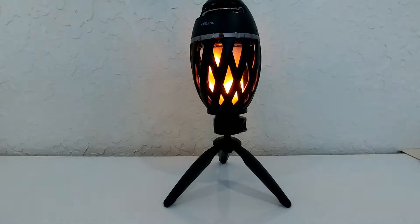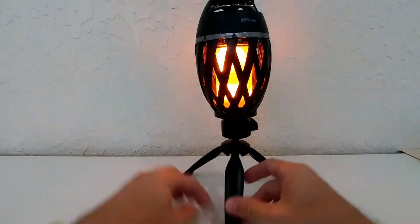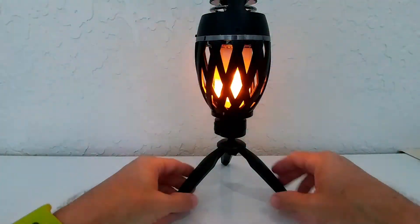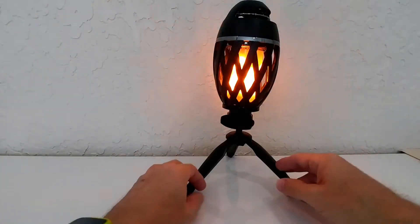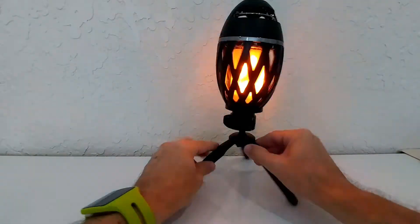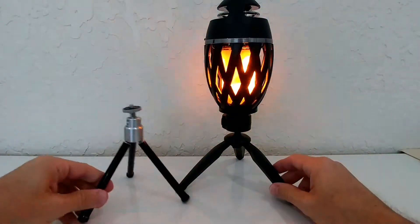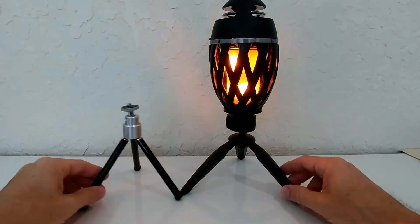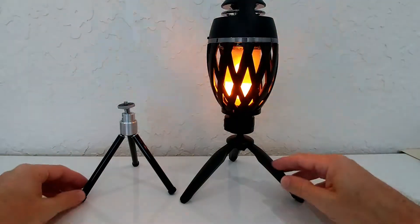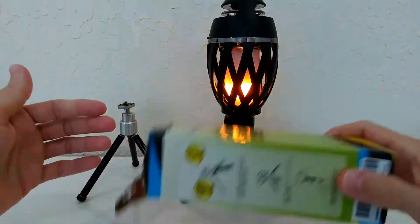For those who haven't seen my other video, this is how the flame speaker looks on this tripod. On the ground especially, I highly recommend using a tripod, and this one looks really good with it. Just look how much better it looks compared to a normal tripod. If you need something nice, lightweight, and fancy, this is definitely the way to go — and at $9.99, we cannot complain.